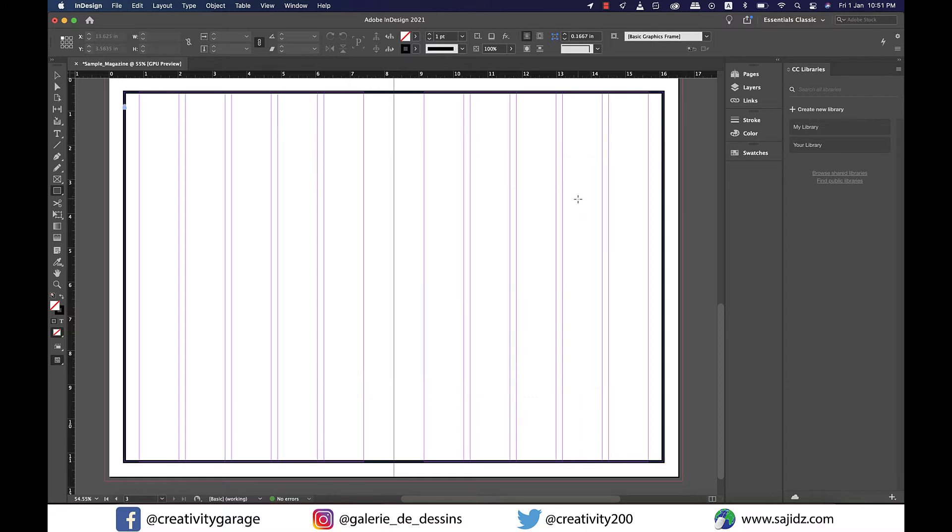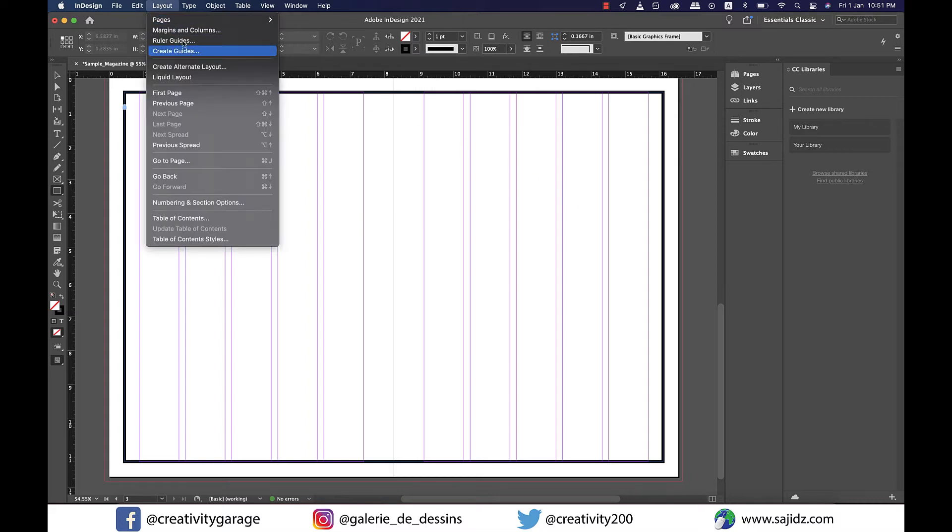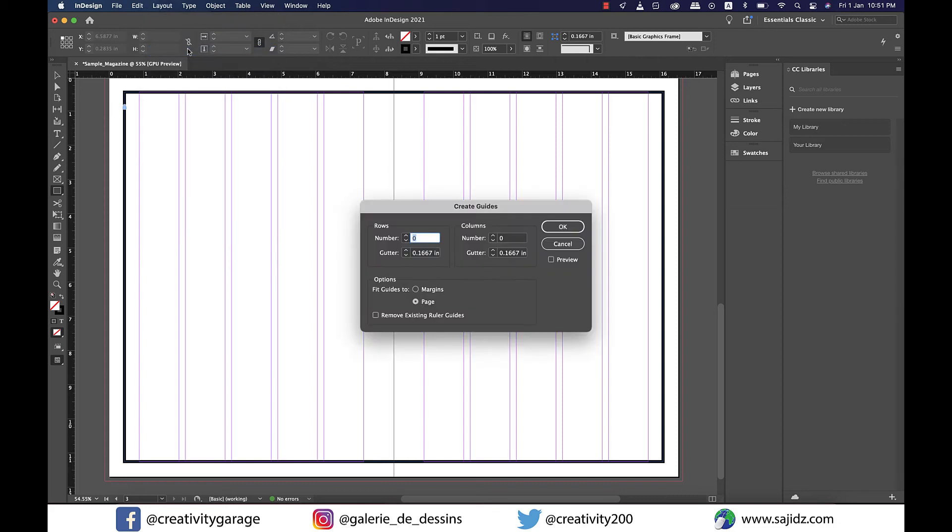To add horizontal guides for easier layout division into thirds or quarters, go to Layout, then Create Guides, and set the number of guides you'd like. I'll keep it at 3 since I already have the layout in mind — you can choose more or less depending on your needs. I'll also change the gutter to 0 as I need individual guides.